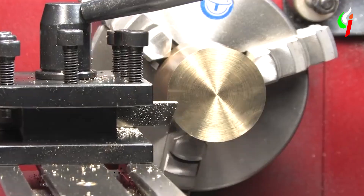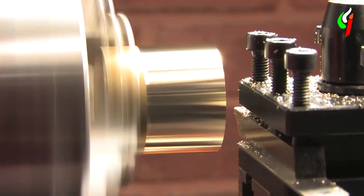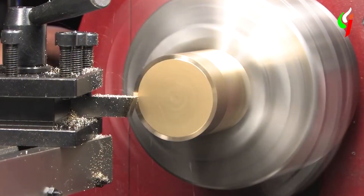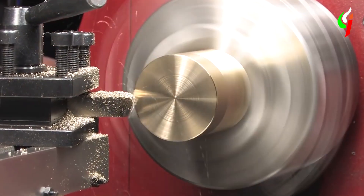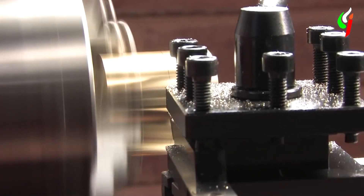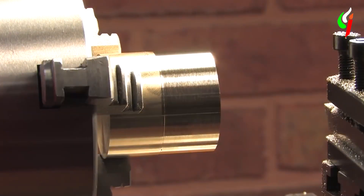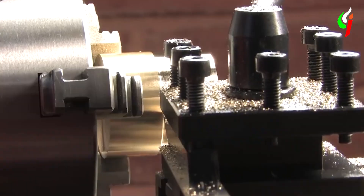The first one is the lathe machine. Lathe machines are mainly used for rotating a workpiece so that several operations can be performed on it. These multi-purpose machines are used for different functions like thread cutting, holes, surface finishing, removing excess material, etc. They are also used for drilling.